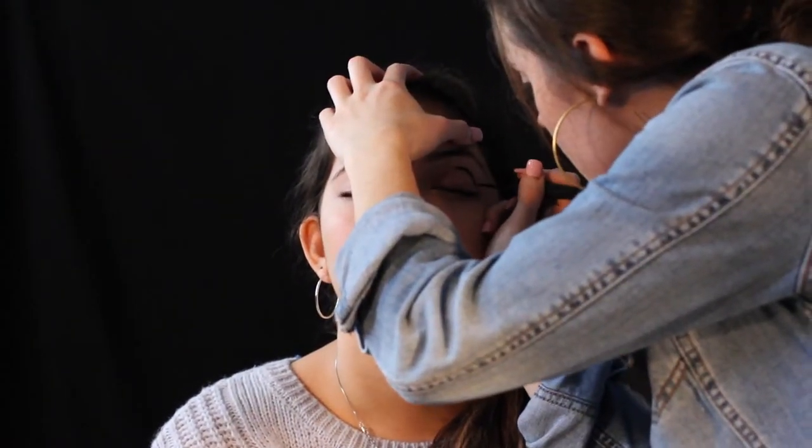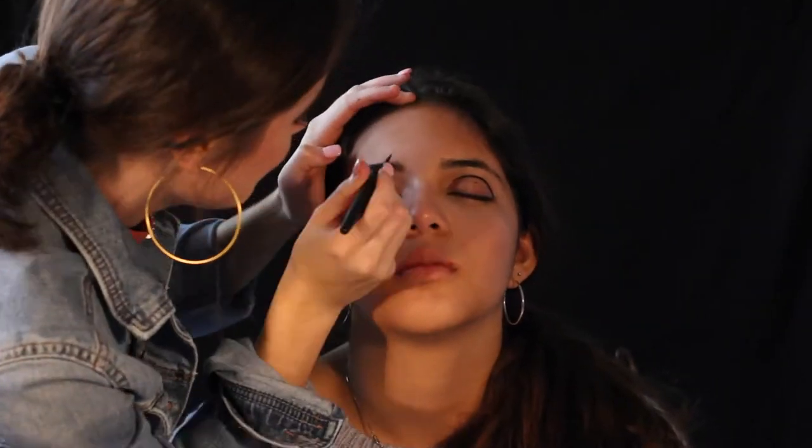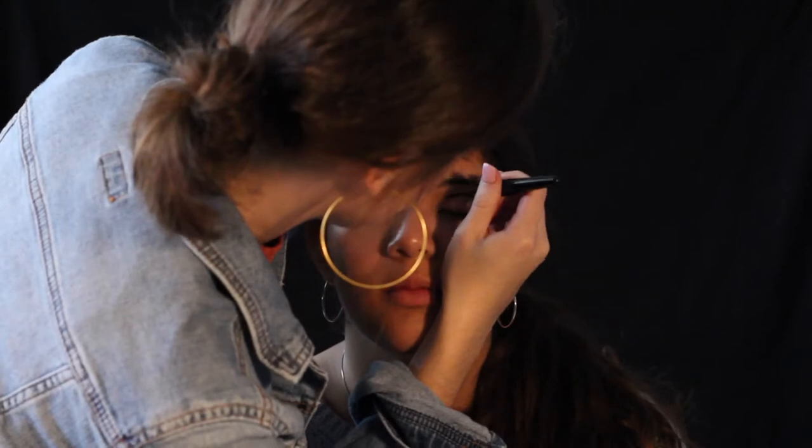Next, for this 60s look, I applied some iconic Twiggy eyeliner to her lids. First, apply a line in the crease of your eyelid. It took a while to get this right, but I found it's easier if you draw three little dots where you want the eyeliner to be and connect them, bringing it down to the bottom lash line.